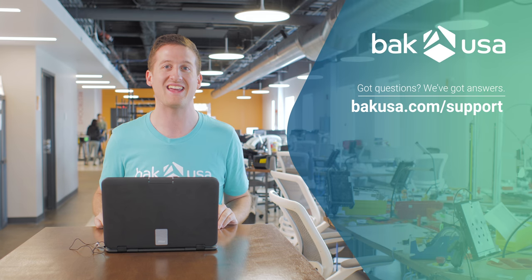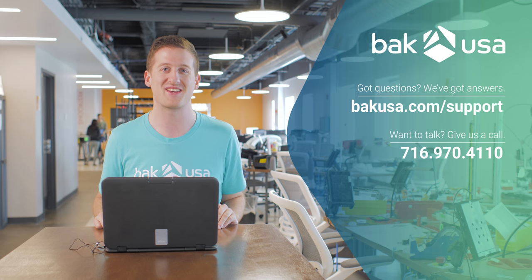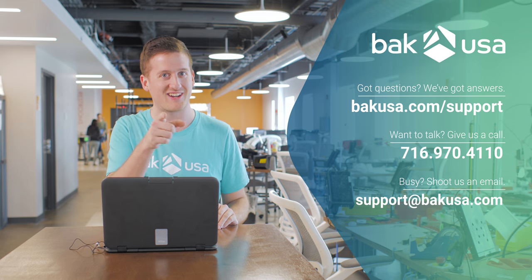Thank you so much for watching. We're glad you joined us today to go through the Atlas and the unboxing. If there's any other questions you have, we encourage you to go to our website at bakusa.com or give us a call at 716-970-4110. Thank you and we'll see you back here.